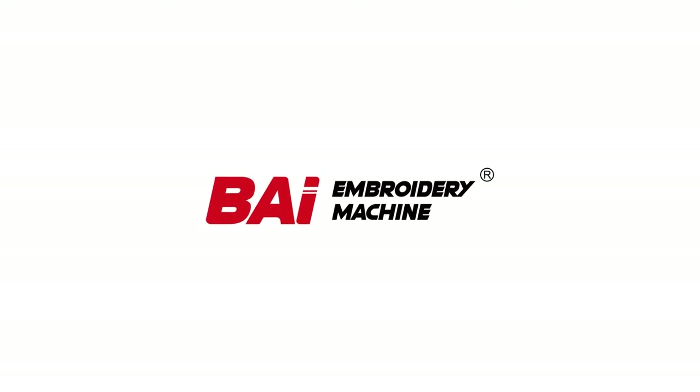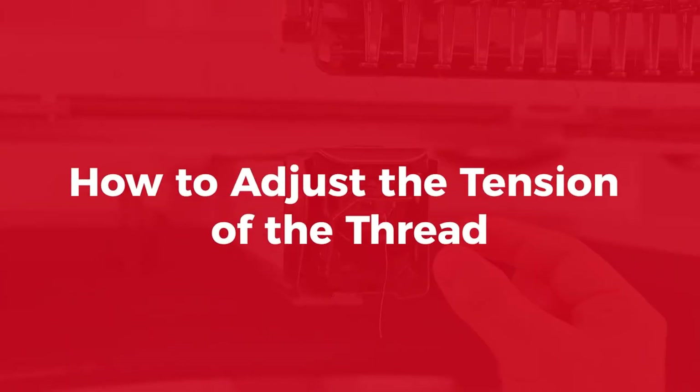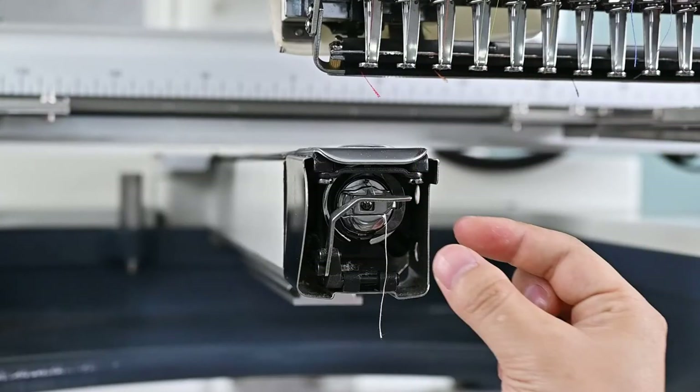Today's topic is how to adjust the tension of the thread. If you are ready, let's get started.